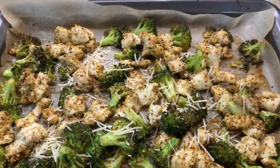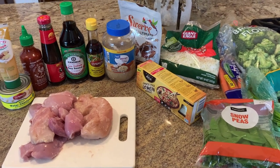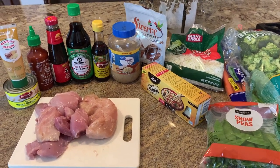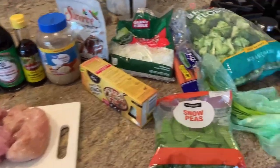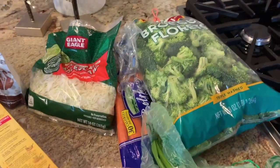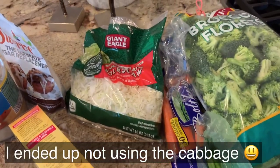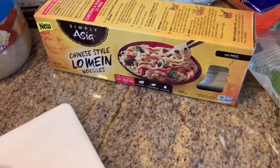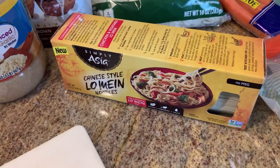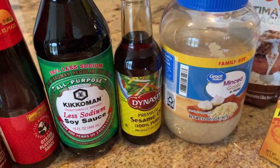Today I'm going to make a chicken lo mein primarily in the crock pot. This has a lot of ingredients — you could make it simpler by buying some pre-made sauce if you wanted, but I'm going to make my own. We're going to need some veggies: some broccoli, some carrots, some green onions, snow peas. The recipe doesn't call for cabbage but I have some on hand so I'm going to use that, and then I'm going to use lo mein noodles — you can use spaghetti, whatever you have.